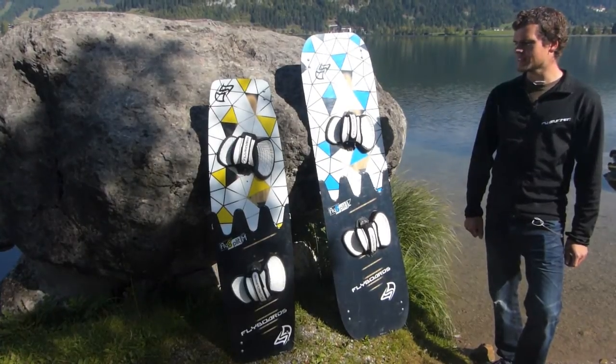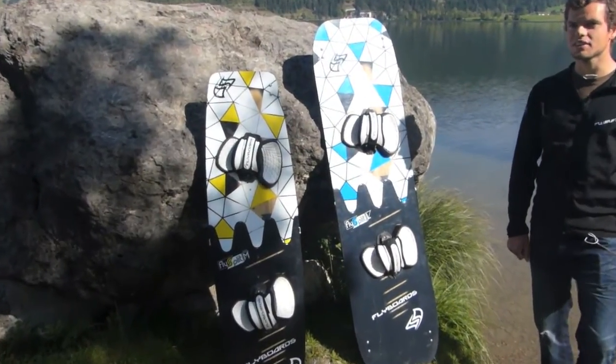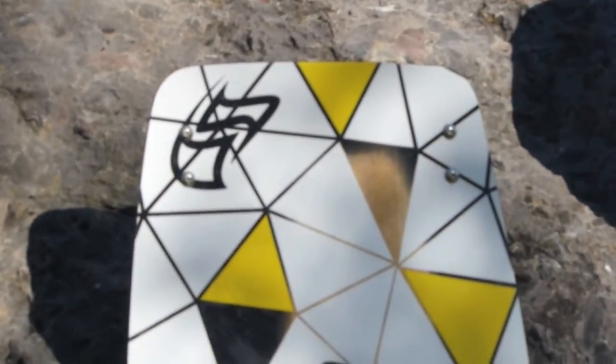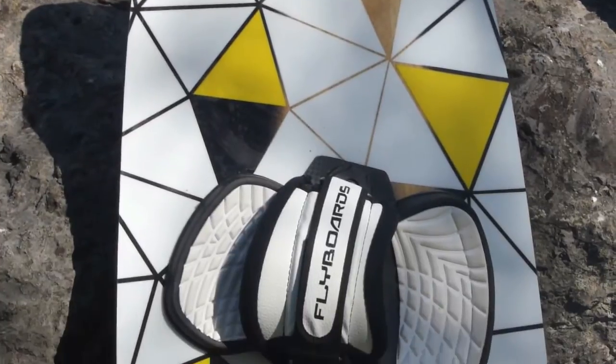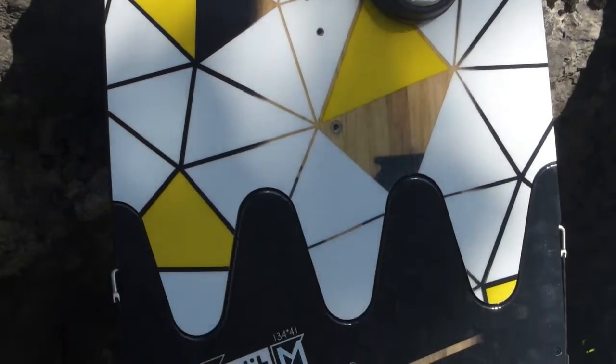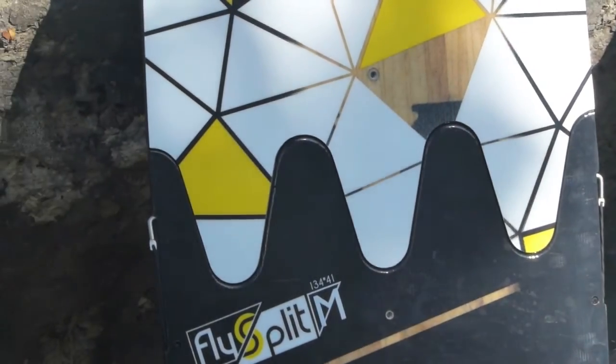The boards as they are now have the same riding characteristics as a normal board. You will not feel the difference. The difference in weight is only 200 grams for the reinforcements in the connection area, and the flex is completely harmonic over the connection.